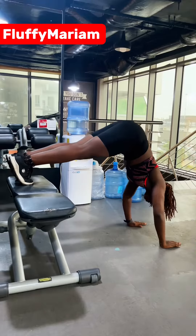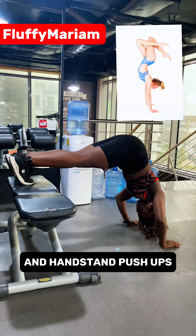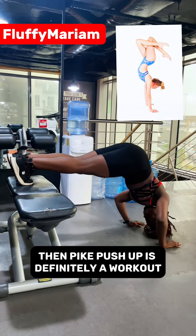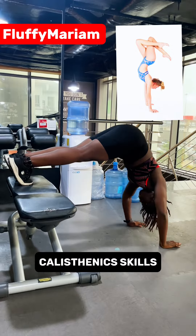Pike push-ups: if you want to learn a handstand push-up, then pike push-ups are definitely a workout you do not want to skip. A lot of people show calisthenics skills but they don't show you the workouts you need to actually achieve those skills.